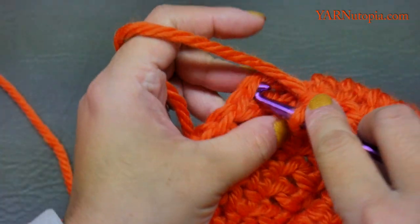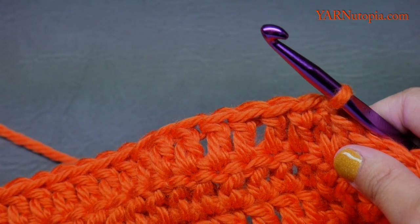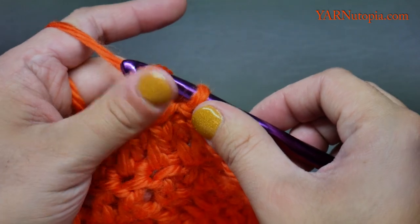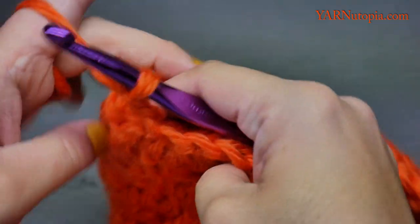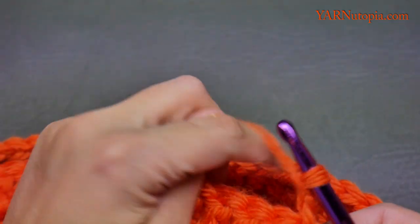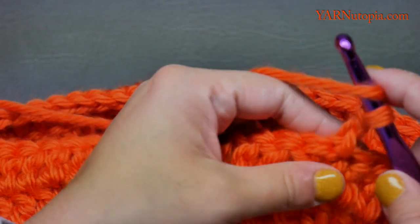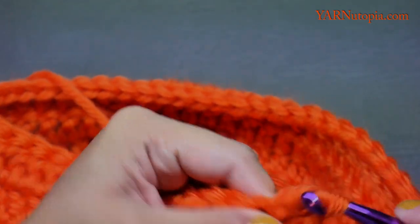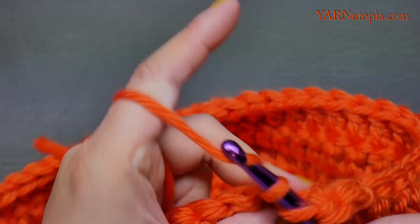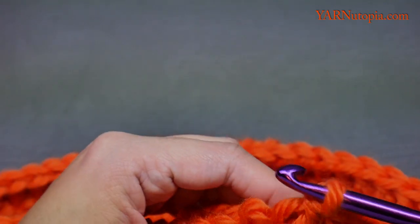I just finished round nine. Slip stitch to the first stitch, yarn over pull through and through. Now we start the first ear flap. Chain two and turn your work around. We are going to double crochet into 10 stitches — yarn over, go into the next stitch and just double crochet across 10 stitches.